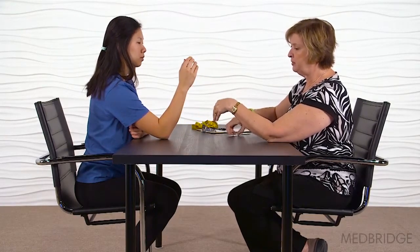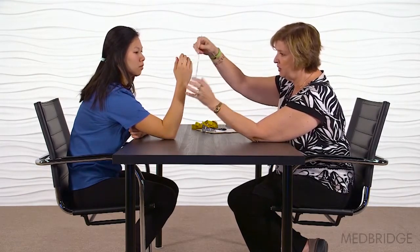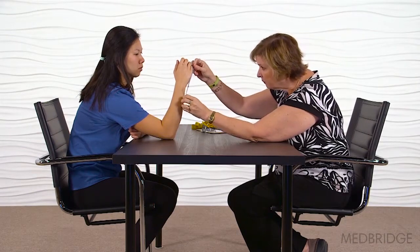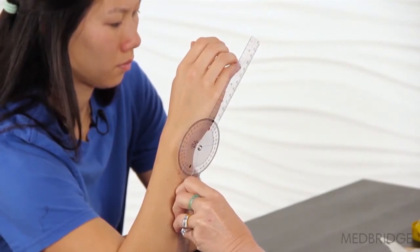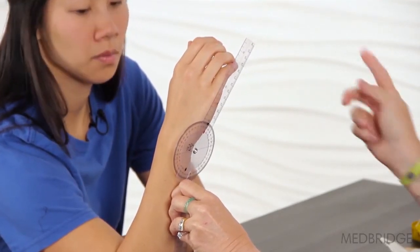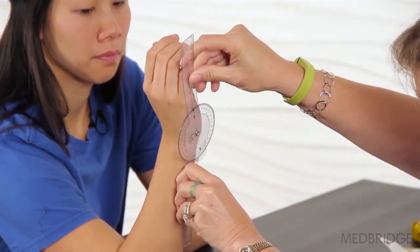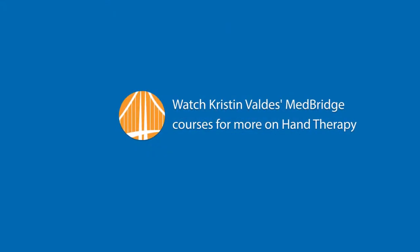Now let's take a look at what your wrist can do. Starting here — and it depends on how your goniometer is — this one I'm going to line up on the joint axis rather than on top because of the way the goniometer is structured. I want you to just flex your wrist forward as far as you can. That's about 30 degrees. And then bring it back the other direction as far as you can — that's about 21 degrees.